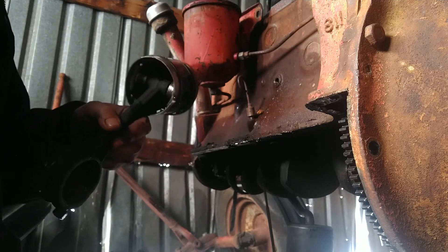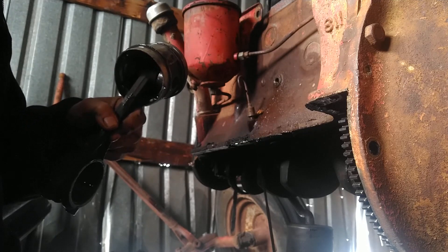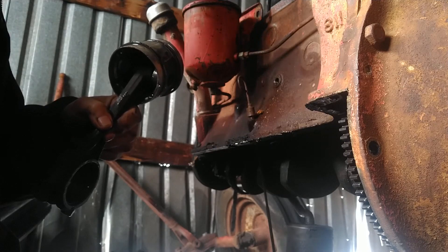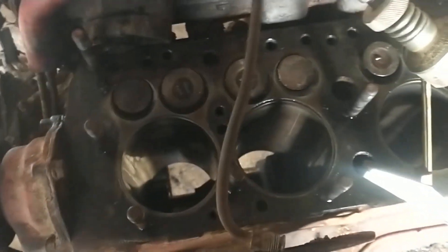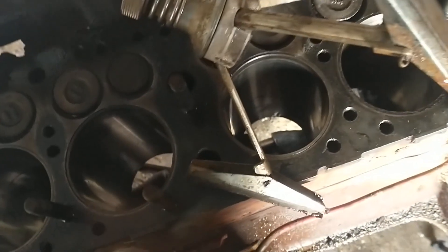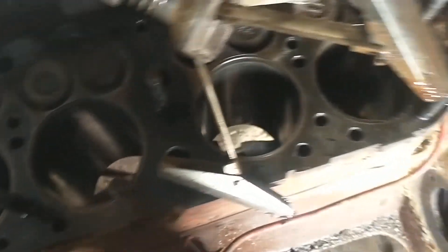We'll push the rest of the pistons out, clean everything up real nice, make sure it's all well lubed, and put this thing back together. I've done about a day's work today — got all the pistons out. Numbers one, two, and three all look really good; bearings look good, sleeves look good. We're in good shape there.